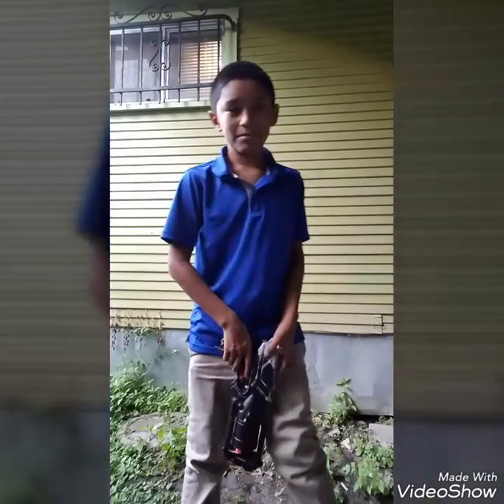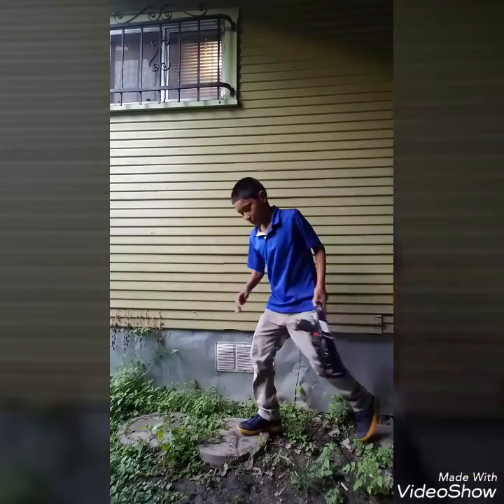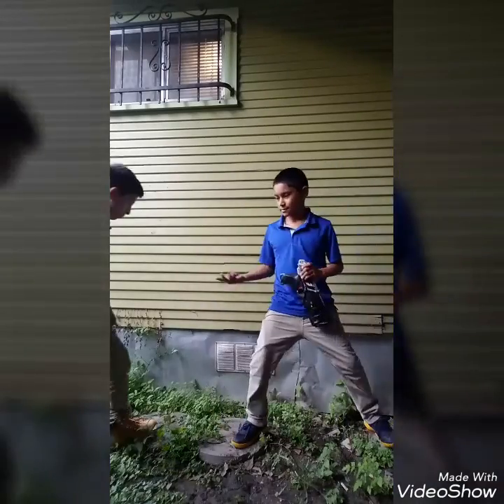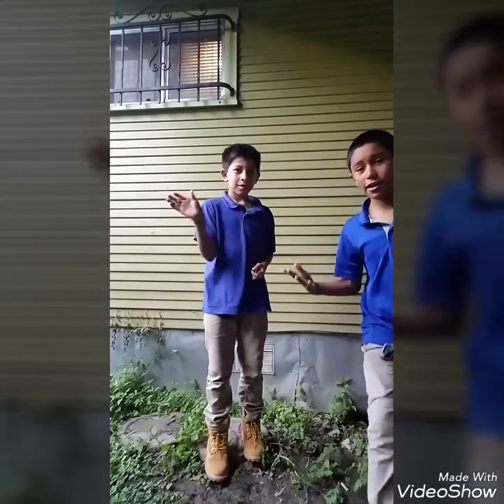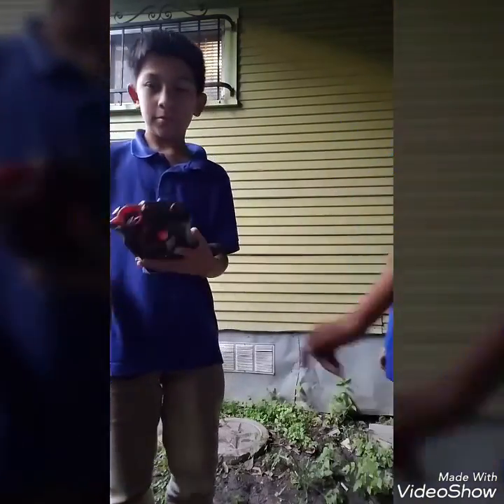Hello everybody, this is Carmichael here! Hope you enjoyed the video. If you're wondering who helped me make this video, it was my cousin Carmine — he helped me a lot. I wouldn't have been able to get it done without him. Stay here, comment, and let me show you this Nerf gun.